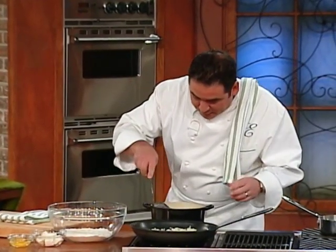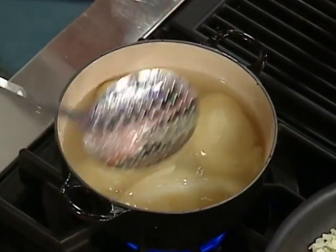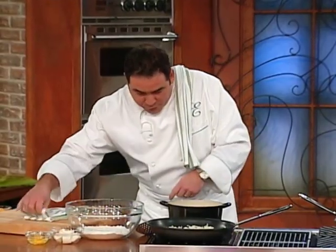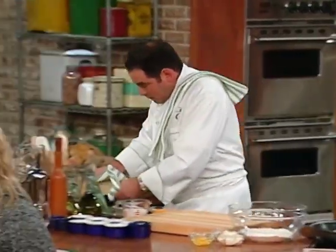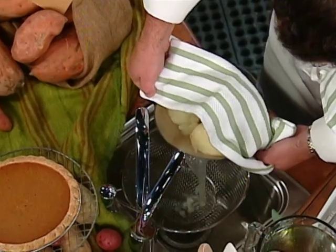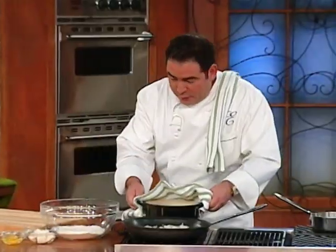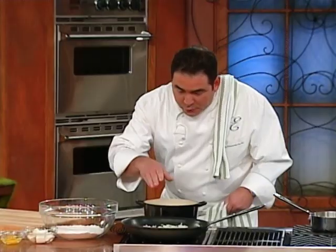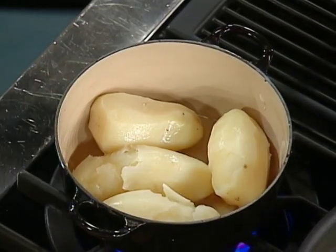So I boiled some potatoes. I got some russet potatoes here that I boiled and they're really good and fork tender. So what we want to first do is we want to drain these, and then we're going to put them back on the stove. I'll show you a little trick — I usually turn the heat on to get rid of that last bit of water so they don't get all nice and soggy.